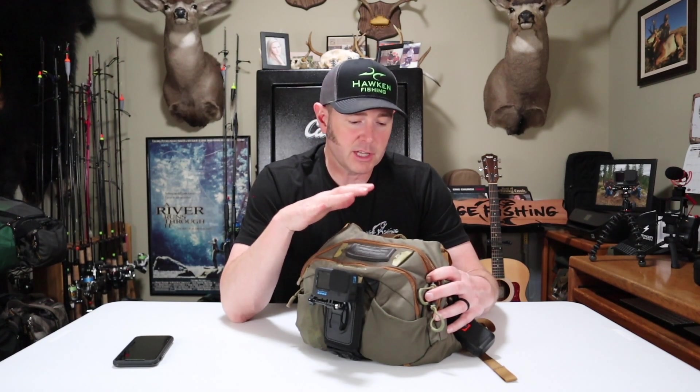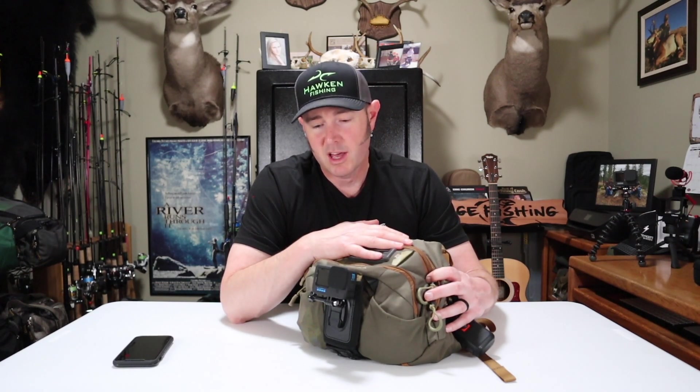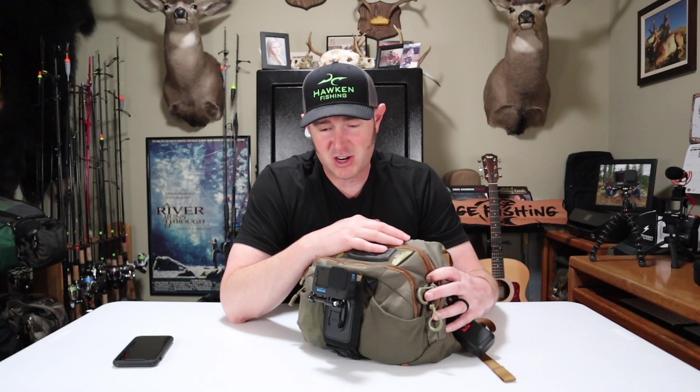So there you have it — that's everything in my chest pack for a typical day of winter steelhead fishing. If you have questions, leave them in the comments and I'll get back to you. Links are down below in the description. If you're not subscribed, consider subscribing and turn on the bell. I try to put out a new video every Friday at 6 p.m. Give me a thumbs up if I earned it — I can't wait to get out on the river tomorrow!